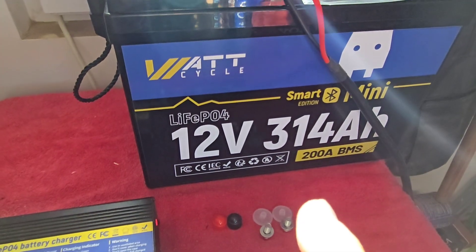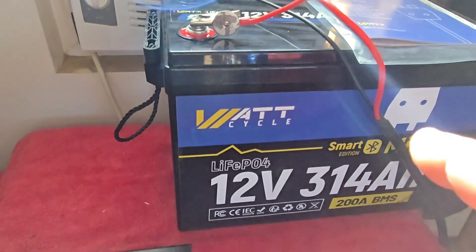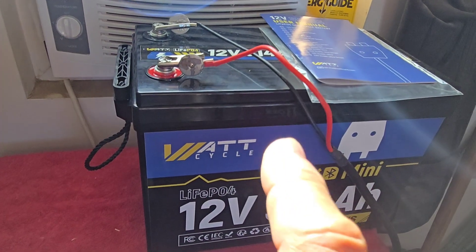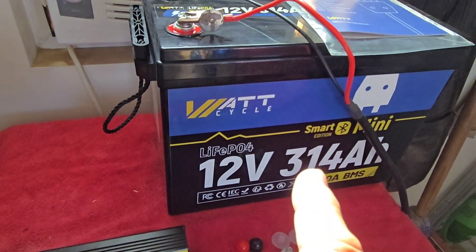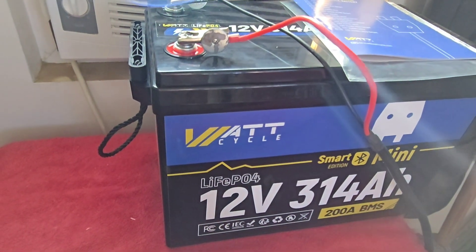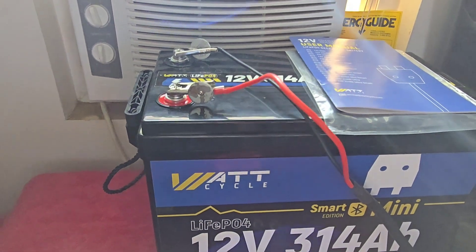What I recommend is you also go to WattCycle.com and buy their 30-amp charge controller. Hook that up to your solar panels and charge your batteries one at a time using that solar charger at 30 amps instead of 20 amps — they'll charge a lot faster and you'll get the job done in a fraction of the time.